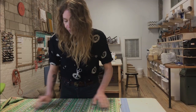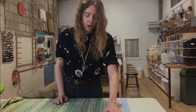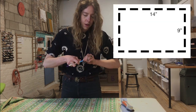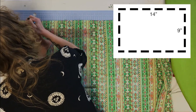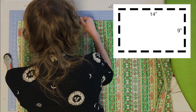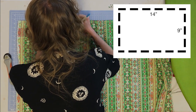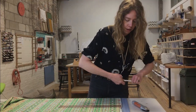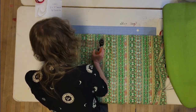For step two, place your fabric right side down on a cutting mat and measure out a nine by fourteen inch rectangle — you can also do this with scissors. I'm going to use my water-soluble fabric pen to draw that out, and then take my rotary cutter and cut along that line.